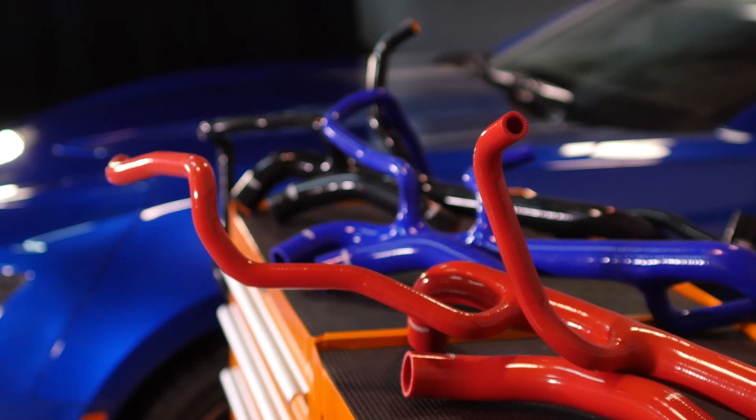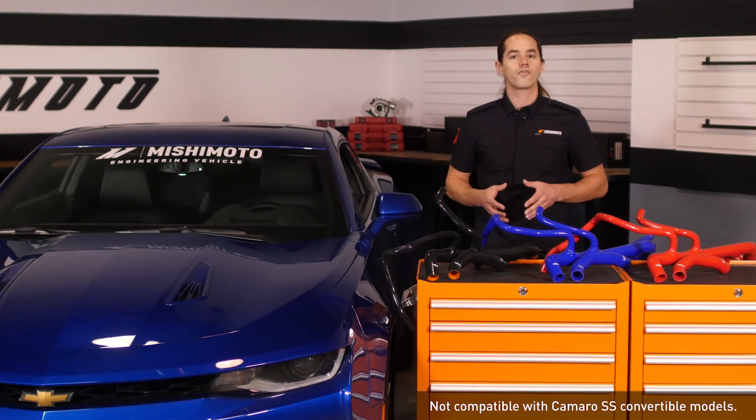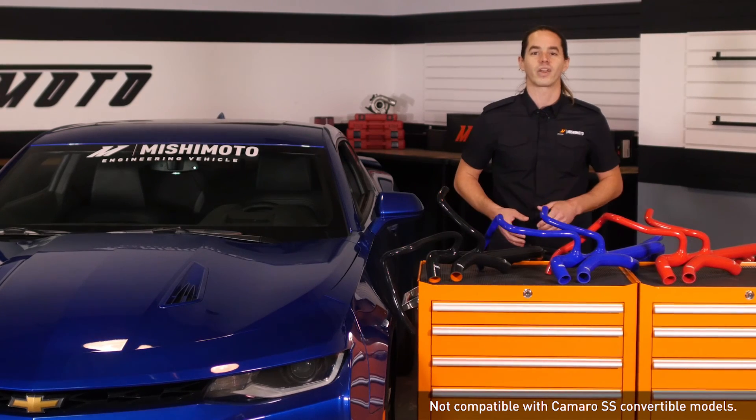So you know you can trust it. Whether you're looking to replace your worn-out factory hoses, increase reliability, or just dress up your engine bay, look no further than Mishimoto. Don't forget to like, subscribe, and check us out on Facebook to keep up with all of our new projects.